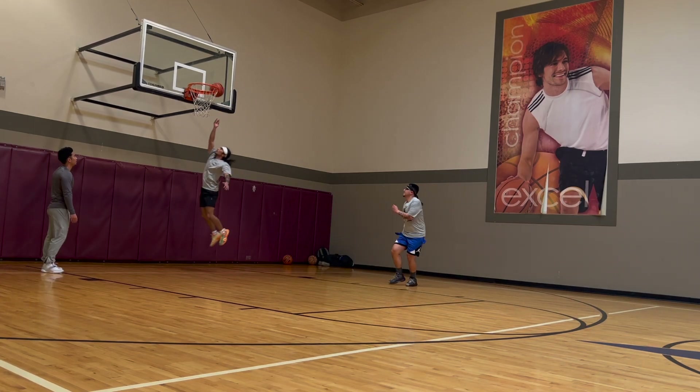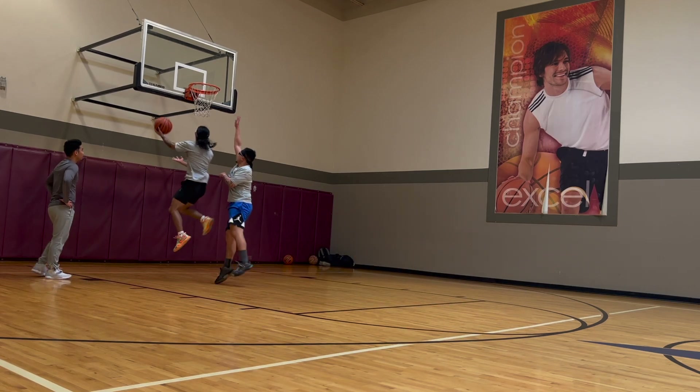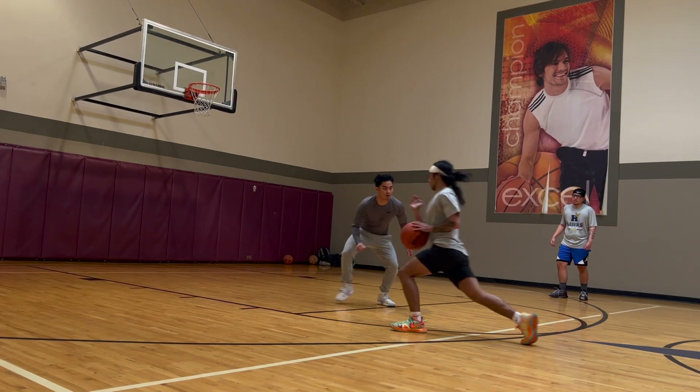My plyo workouts have been inconsistent recently because of my knee pain. After dealing with my knee pain for a while and slowly building up, this is what I'm currently doing to start having my tendons adapt to jumping again — releasing energy and absorbing energy.